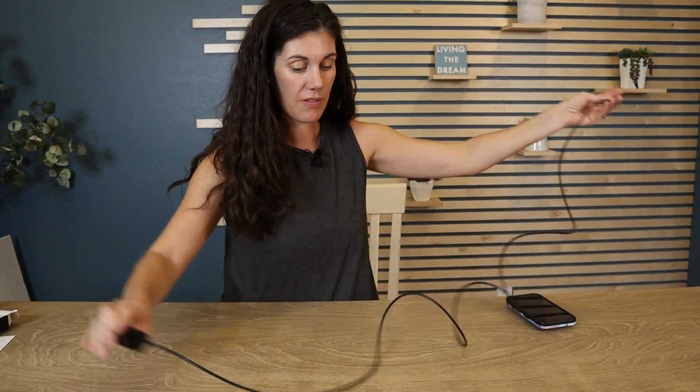We're going to plug that USB-C into the wall plug — we've got about six feet of cord — then put it into an Apple device and get it fast charging.